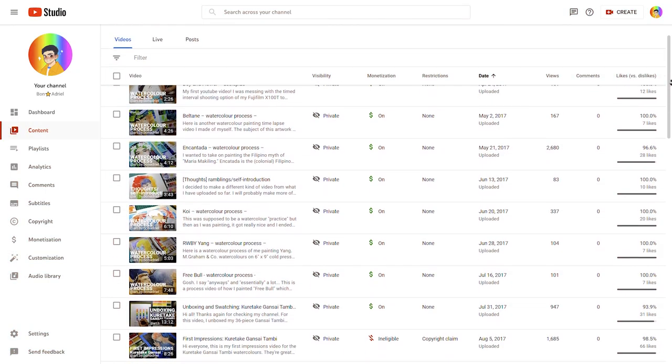This YouTube channel actually started as a drawing channel, but I've since made all of my drawing videos private, so nobody else will get to see those videos ever again. Unless you pay me or something.